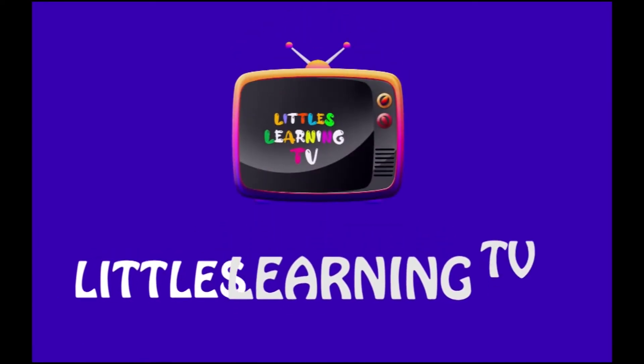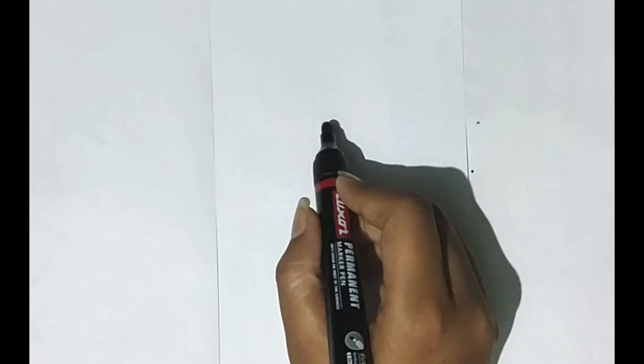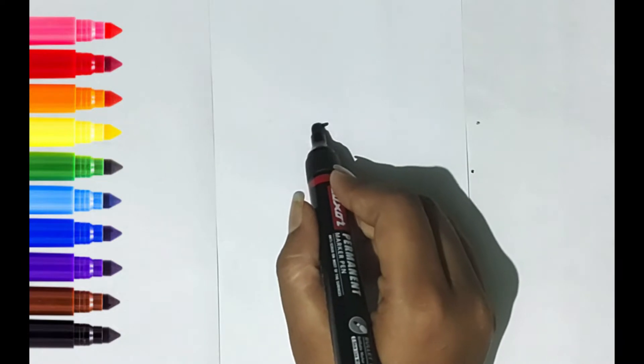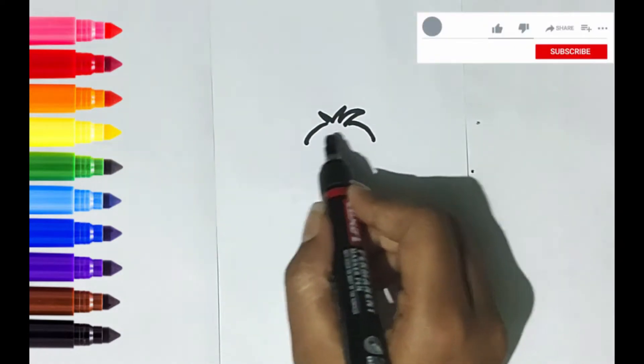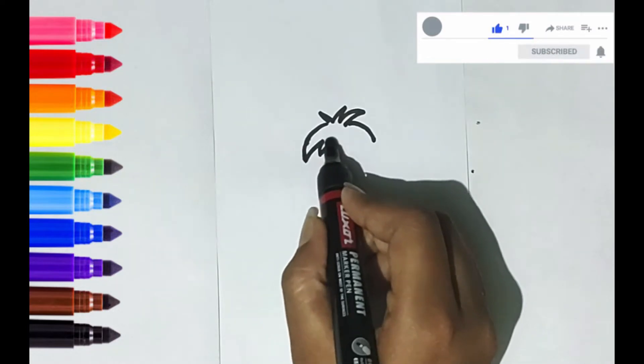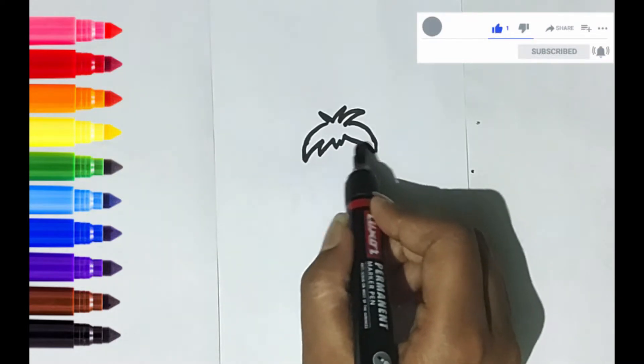Hello Little Chains! Welcome to our channel on Little's Learning TV. Today I'm gonna teach you how to draw a cute boy. It's a colorful smart boy. Let's start!